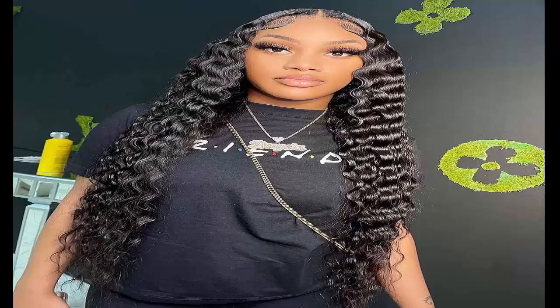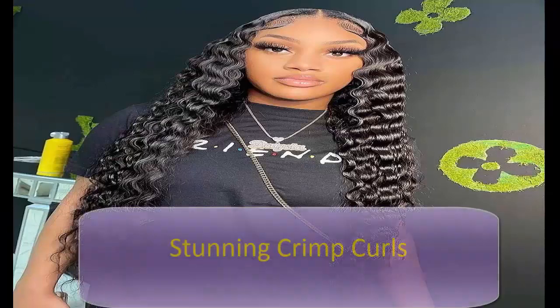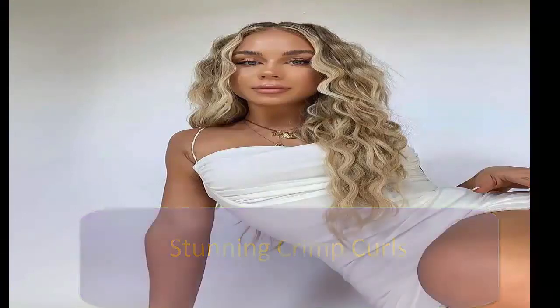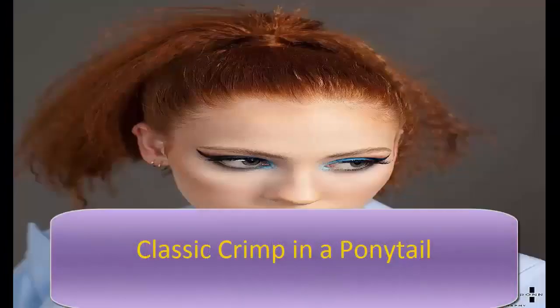Purchase a customized weave to complement your facial features and skin tone. Elevate your crimp curls by creating looser waves — use your hair crimper or a three-barrel curling iron, and add a texturizing spray to keep the style longer. A classic crimp in a ponytail is a stylish way to upgrade the classic ponytail, offering an added layer of texture and volume.